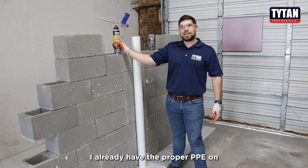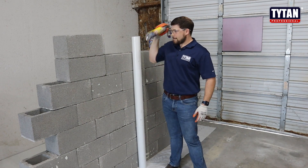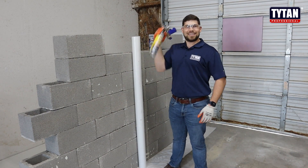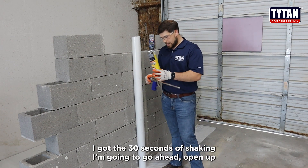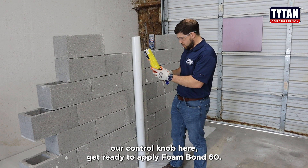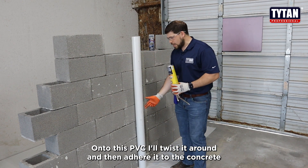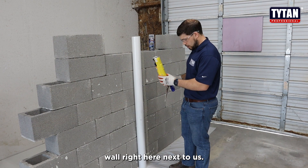I already have the proper PPE on, so I'm going to go ahead and get to shaking the can. Alright, I got the 30 seconds of shaking in. I'm going to go ahead and open up our control knob here, get ready to apply Foam Bond 60 onto this PVC. I'll twist it around and then adhere it to the concrete wall right here next to us.